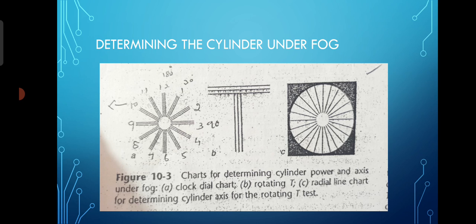This way you can determine the cylinder under fog — but remember, this is just an estimation, not the final answer. Same way you can use the rotating T chart — it gives an estimation of the cylindrical axis. If the patient has only a spherical component, all lines will appear equally blurred or equally clear. But if a cylindrical component is present, at least one of the lines will appear clearer than the others — that is the key trick.